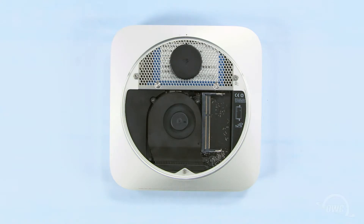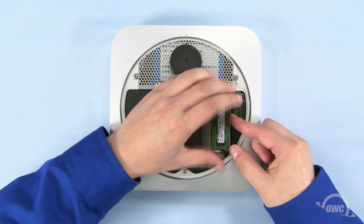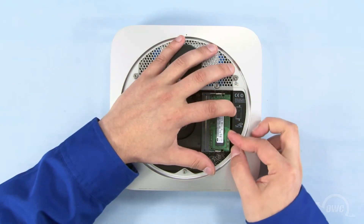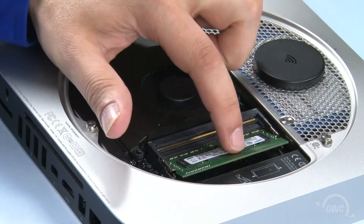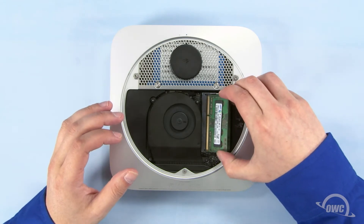You may now replace the memory. The notches on the memory modules line up with the pins in the memory slots. Place the first module into the lower slot at about a 40-degree angle until it's fully seated. Then push down on the outer edge to lock it into place. Repeat the process for the top module.